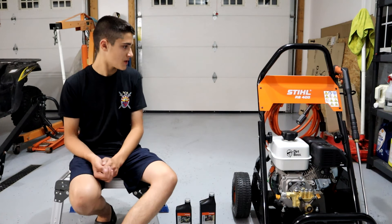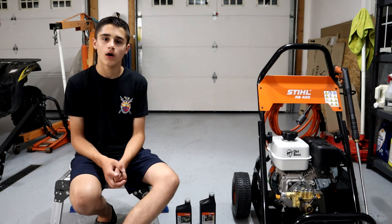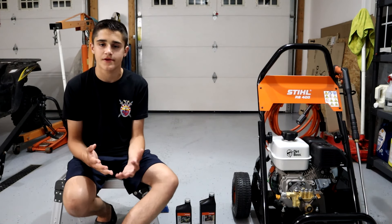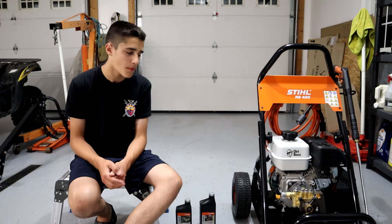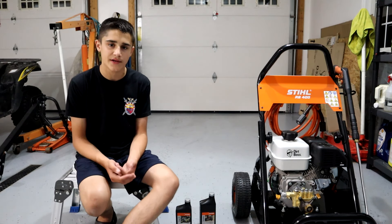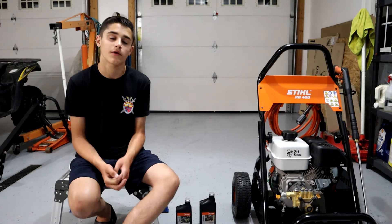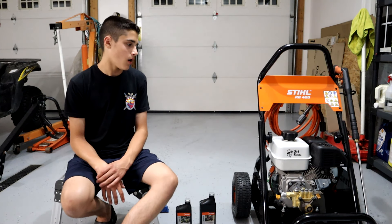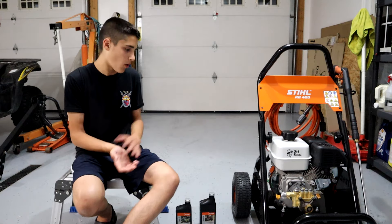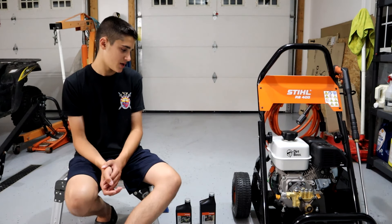This RB400 weighs 96 pounds without gasoline, I'm pretty sure. I'll throw all the specs at the end of the video — I can't remember everything off the top of my head, but 96 pounds is what I remember from the website without fuel. It definitely feels like it's 96 pounds. It's a decent-sized unit — not crazy big, pretty small actually, right in the middle in terms of size.